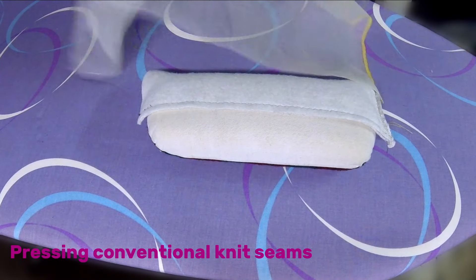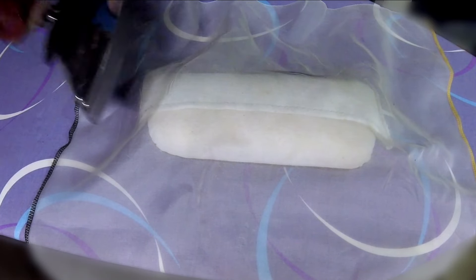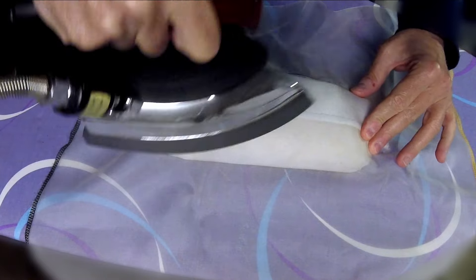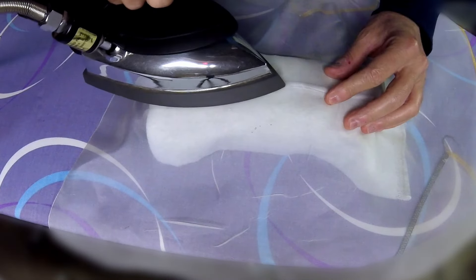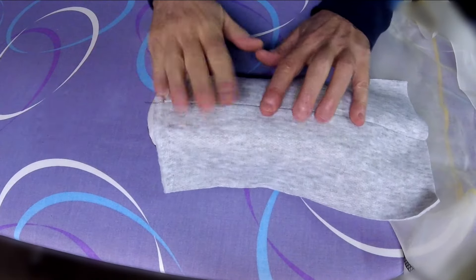Knit seams sewn on the conventional machine press exactly the same way as serger seams: press as sewn, press both seam allowances to one side, then press from the right side.